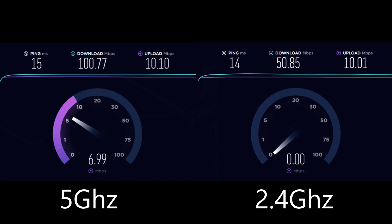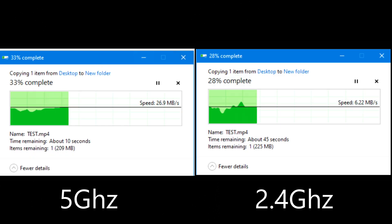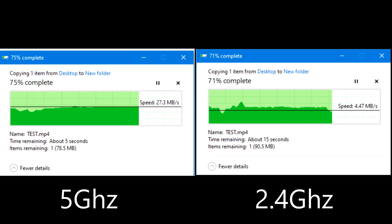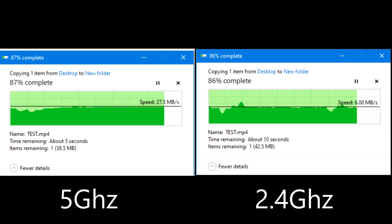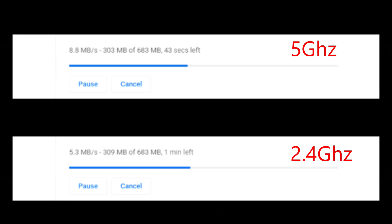With 10 Mbps upload. Now copying some files to my server — on 5GHz it goes to 27 Mbps, on 2.4GHz it's 6 to 7 Mbps. And downloading a file from a very reliable server: on 5GHz it goes 10 to 11 megabytes per second, and on 2.4GHz it's 5 to 6 megabytes per second.